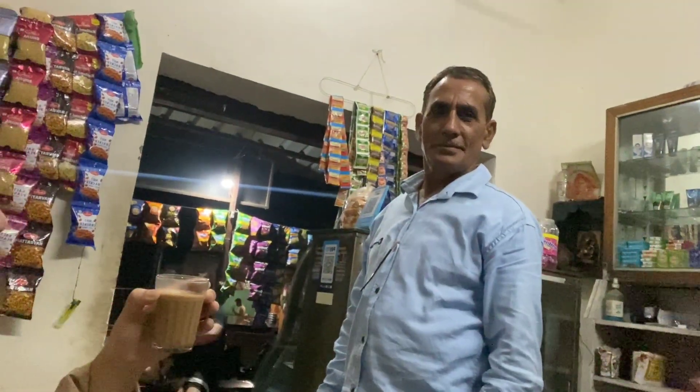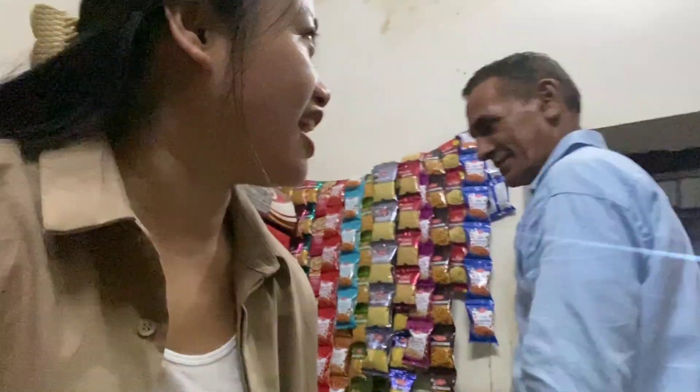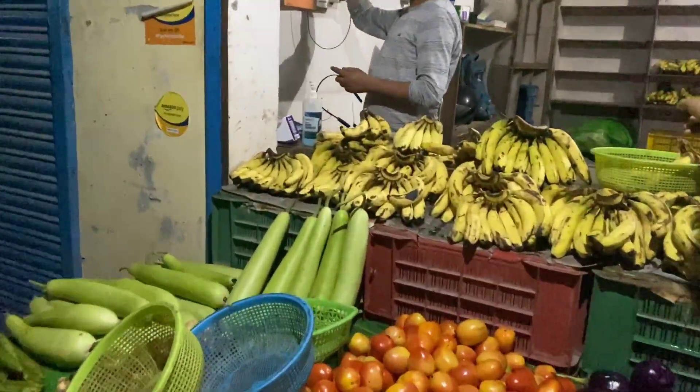Uncle is making good tea here. We come to drink tea. Now we will buy some bottle gourd. Let's go okay guys, see you there. Let's go.